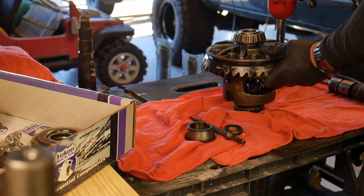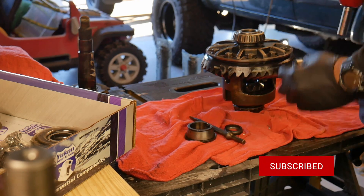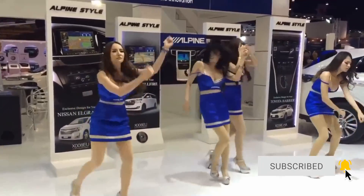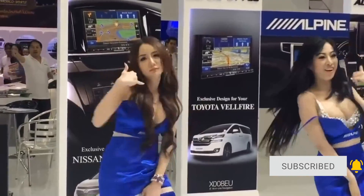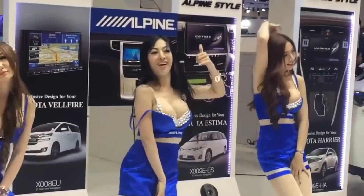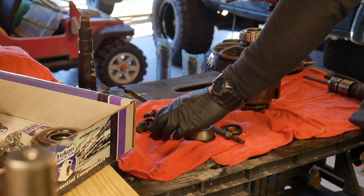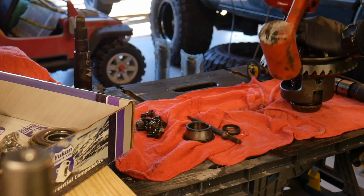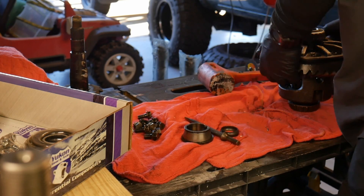This is the limited slip carrier I got out of the backyard. I'm going to remove the ring gear — the bolts are actually reverse thread, so you're going to tighten them to get them off. There are a couple ways to get the ring gear off: some people heat it up, some people use a hammer, and ultimately I just go right to the air hammer.